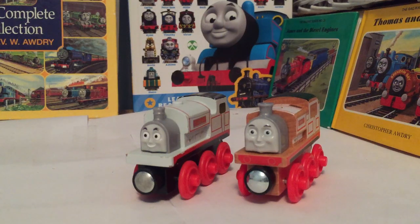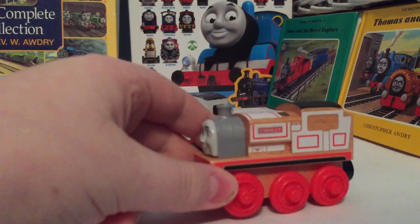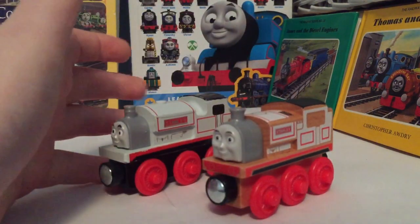Hi guys, Max and Monty, 15 and 16, here back again with another countdown to Christmas review. With only four days left until Christmas, I have decided to go ahead and show you guys my Thomas and Friends Wooden Railway Stanley versus the Thomas and Friends Wood Stanley. So let's go ahead and begin.